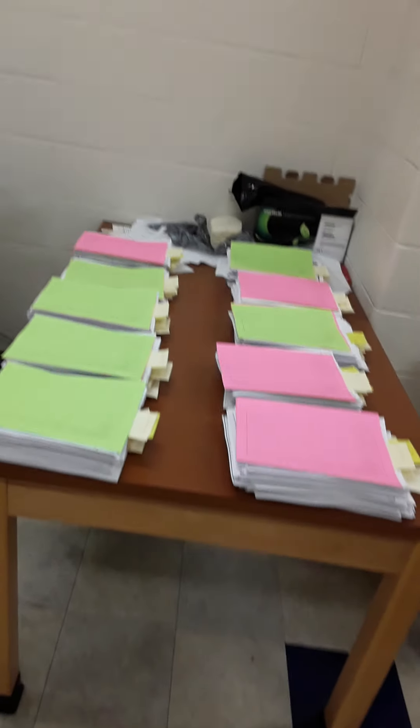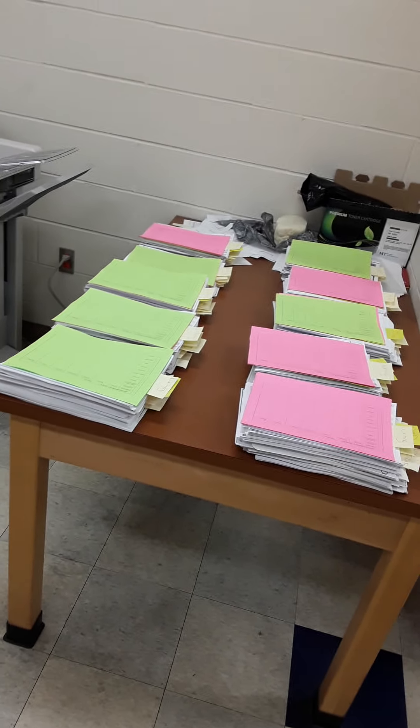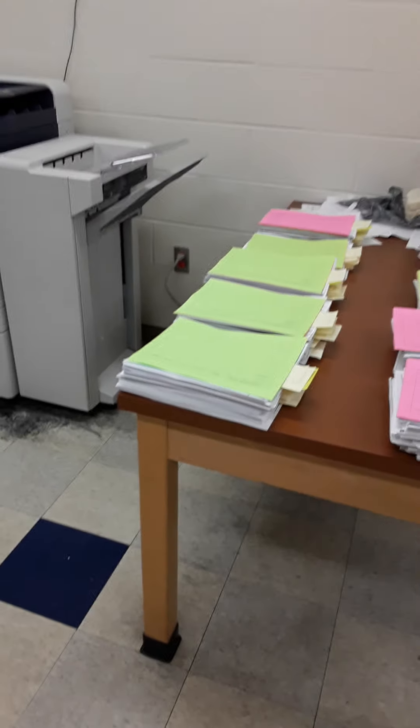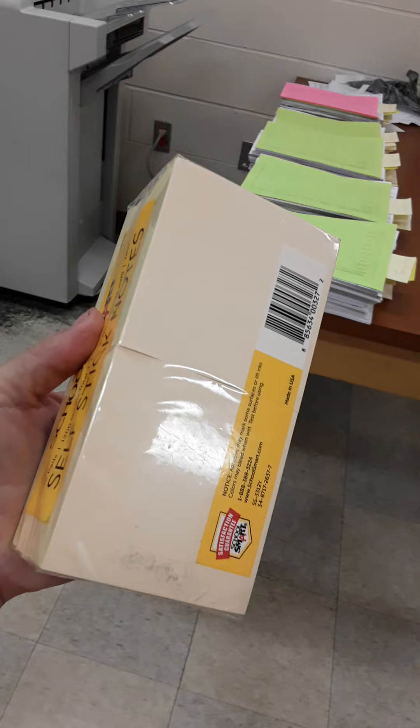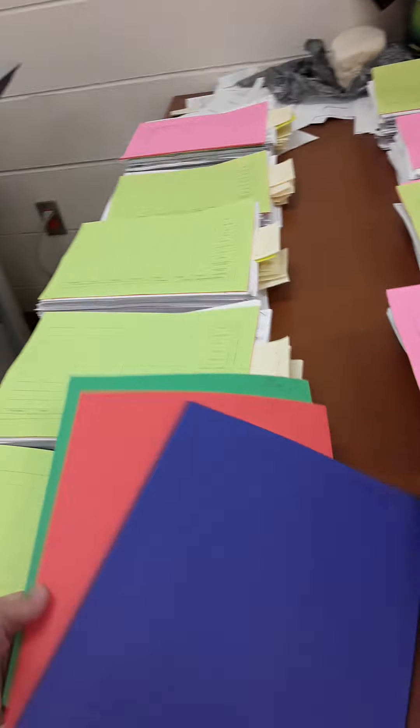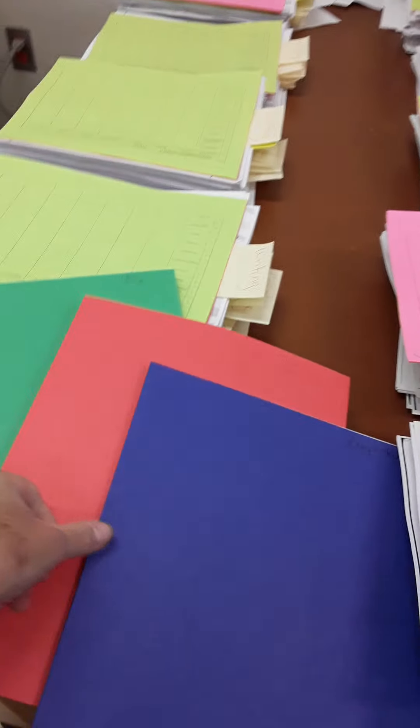Hi everybody, as promised here are the summer packets. I'm going to be sending or bringing you your packets. Along with each person will get a block of post-it notes, and each person will get a red, green, and blue folder.